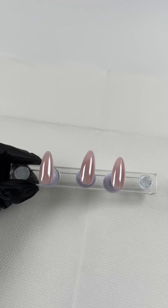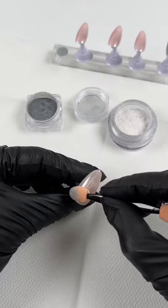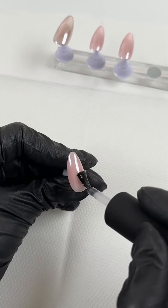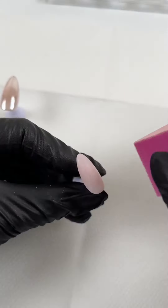I'm only doing the chrome on these three nails. The pinky finger is getting a silver chrome, and my thumb is getting a mix of the silver chrome and the pearl chrome powder. Sealing in the chrome with another layer of top coat, then for the thumb and ring finger I'm going to buff out the top coat because I'm going to add a design on top.